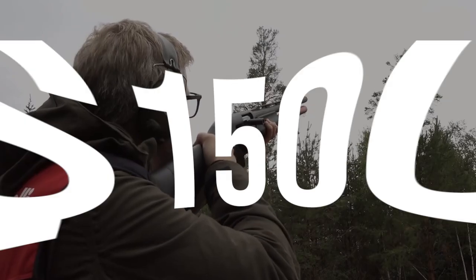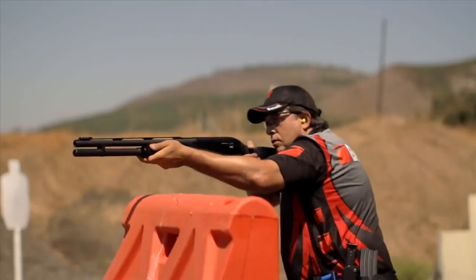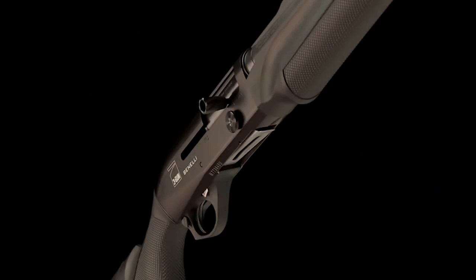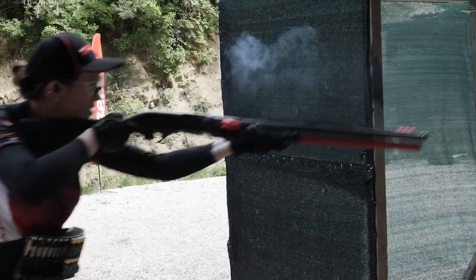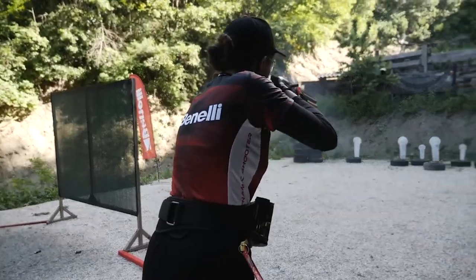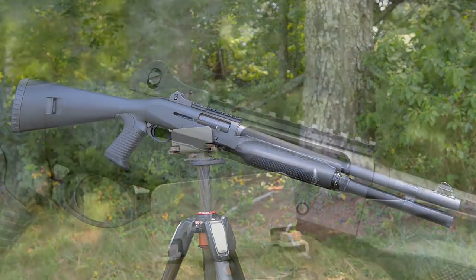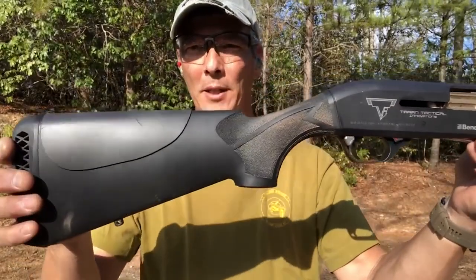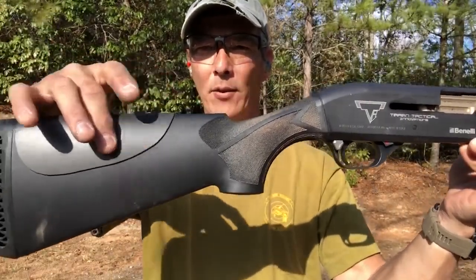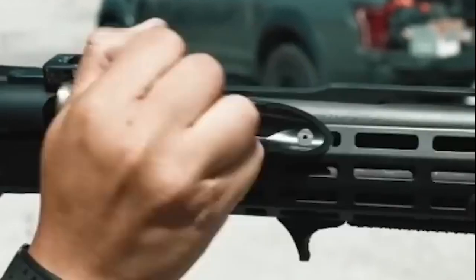Number 2: Benelli M2, $1,500. If you had to sum up the Benelli M2 semi-auto in one word, it would be practical. It has been designed where function dictates design — most semi-autos are workhorses, not designed to look pretty, but designed to perform even in the toughest conditions. That's not to say the Benelli is a boring gun. Like a pair of practical shoes, the M2 has personality aplenty, and more importantly, it is fun to shoot.